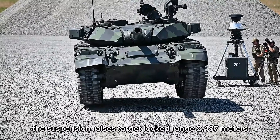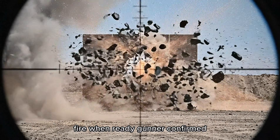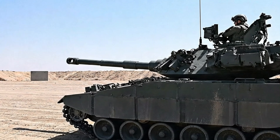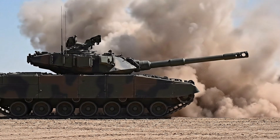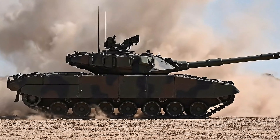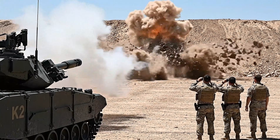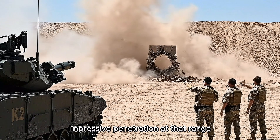The suspension raises. Target locked, range 2,487 meters. Fire when ready, gunner. Confirmed impact. Excellent shot. Confirmed hit. Target neutralized. Impressive penetration at that range.